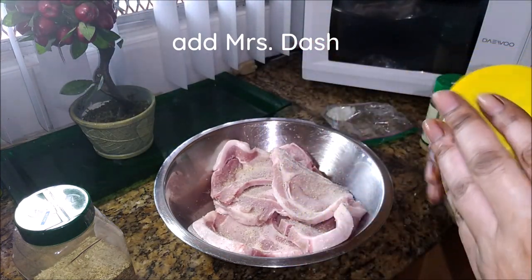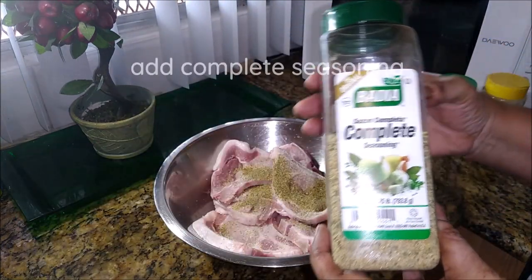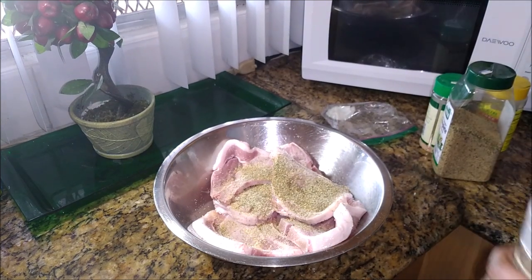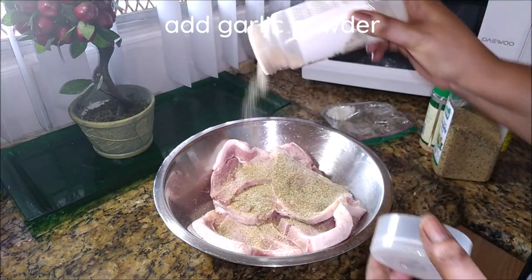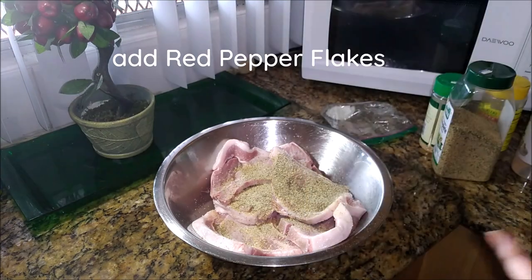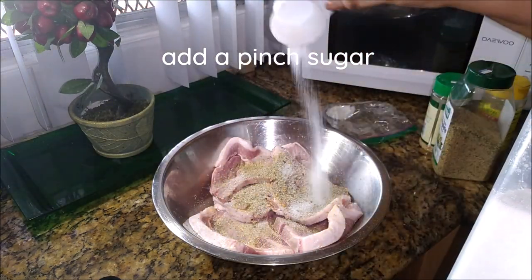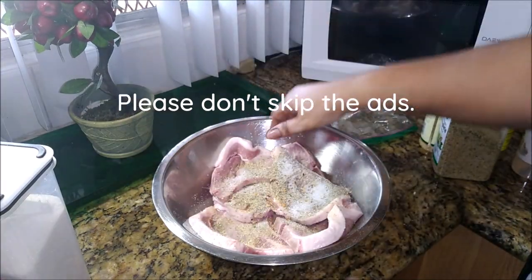This is Dash seasoning — she also has lemon in it and this is salt free, so you don't want to go too heavy on the salt. Complete seasoning. Because I am also going to be using the golden mushroom and that has sodium in it as well. Garlic powder. Don't go too heavy with the salt — less is always best. Red pepper flakes, just a little. A pinch of sugar after all of that. Now I am going to mix everything up together.